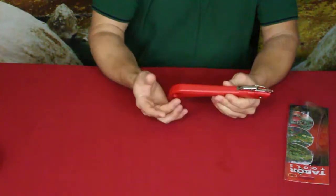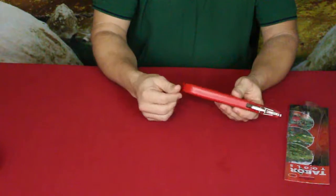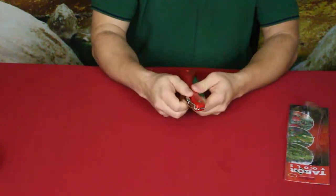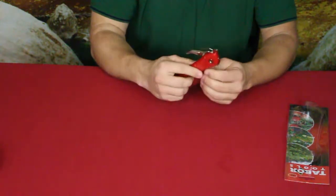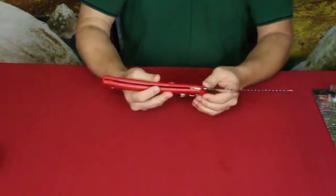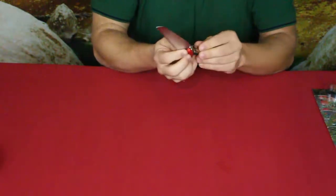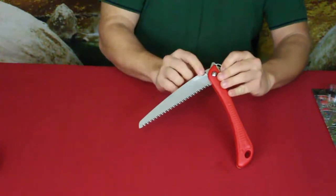This is a plastic handle, which I think is pretty standard. They have a loop at the back that you could put a lanyard on. There's a lock here which is going to lock the blade down. As you can see, the blade is nearly as long as the handle, which is pretty nice.